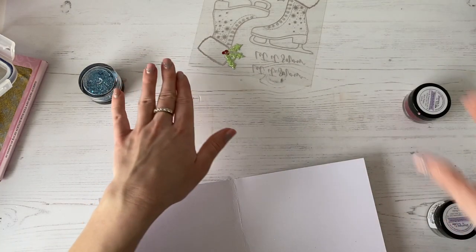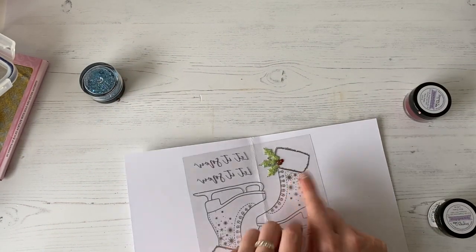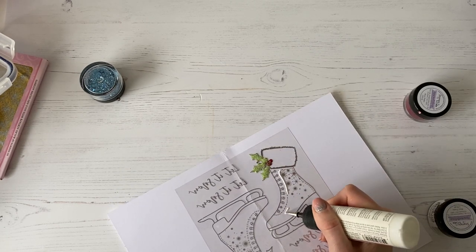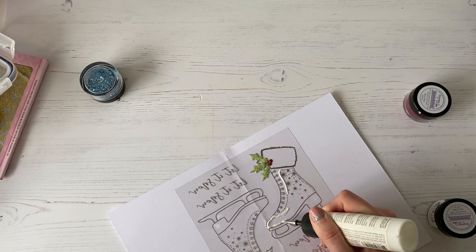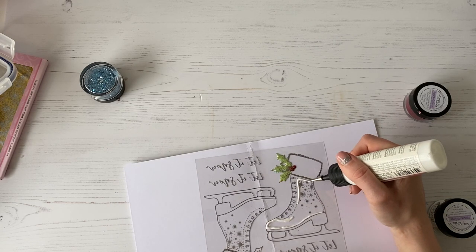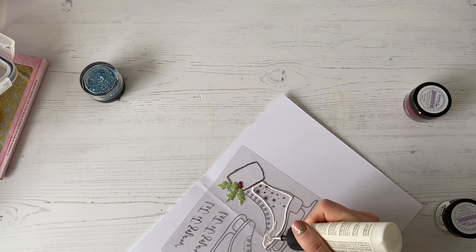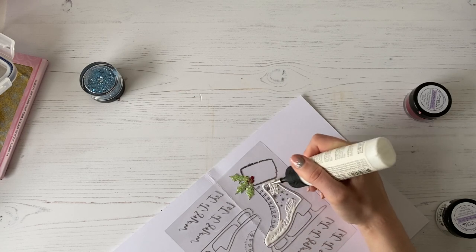So the next part that we're going to do is the blue on the boot here. What I'm going to do is take my glue again and just start to trace around like so. What I like to do is do the outline first, so it gives you like a little bit of an edge to work to, like so. And then you can just infill the centre like this — I kind of just scribble with my glue. I'm not too careful.